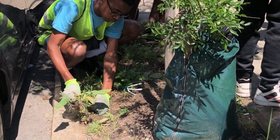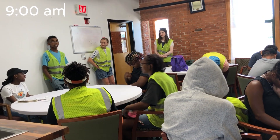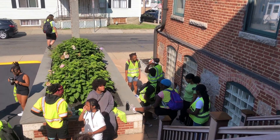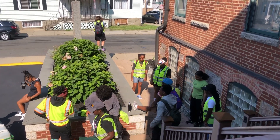Welcome to a day in the life with the Teen Urban Tree Corps team. We meet at 9am to go over the plans for the day. Today is a full watering day, so we put on our best sunscreen and pack our lunch for the road.